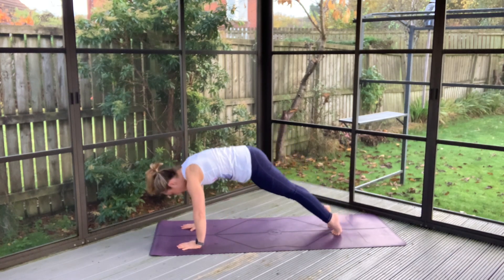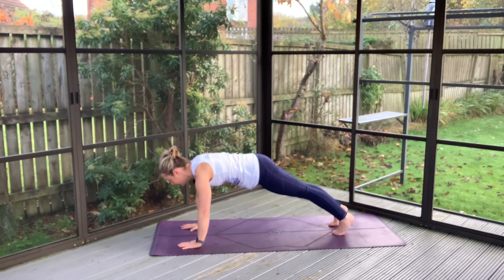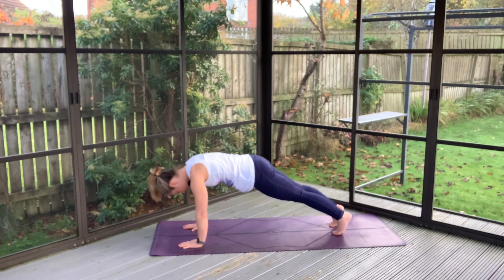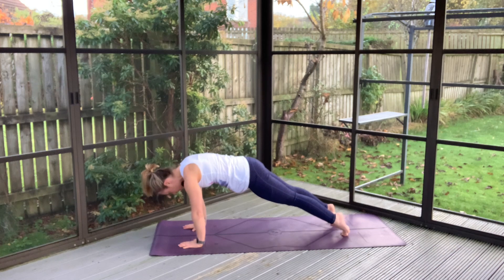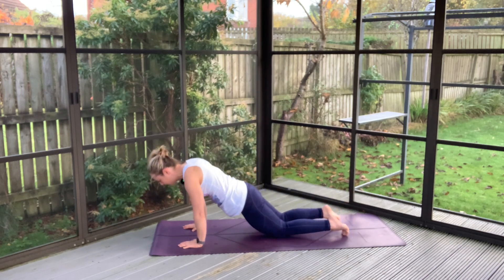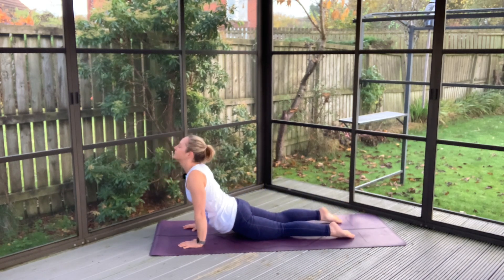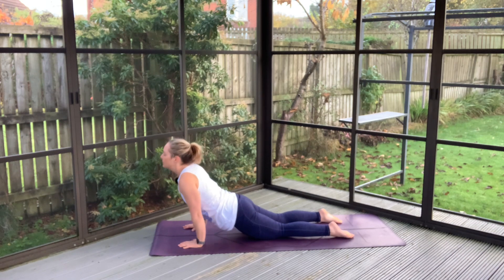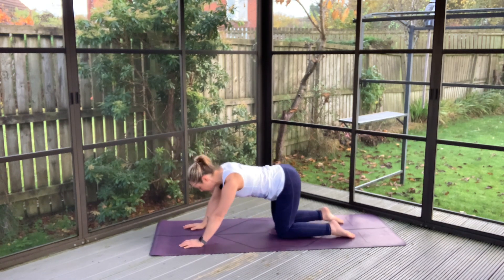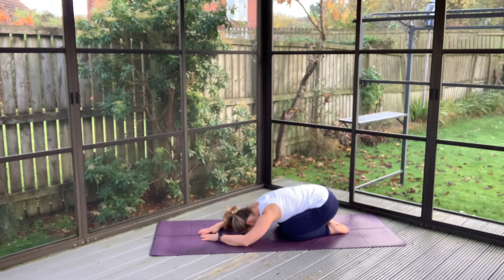Tucking your chin and rolling out into your plank position here. Walking back and forth. Soften your knees down, soften the hips. And as you exhale, pushing into the ground, sending your hips from one side to the other. Back into your child's pose.